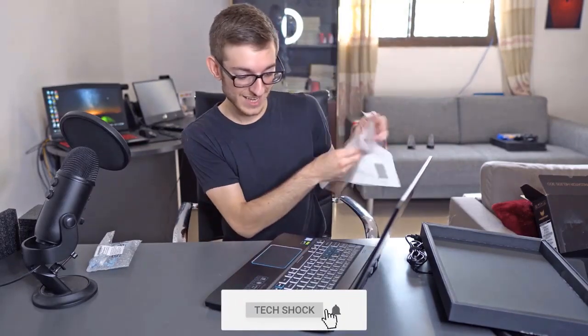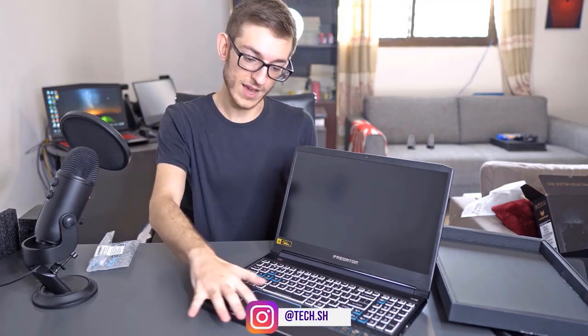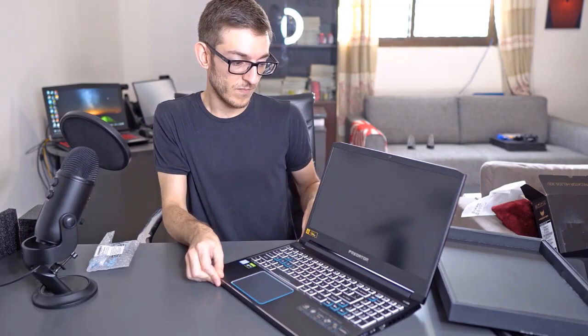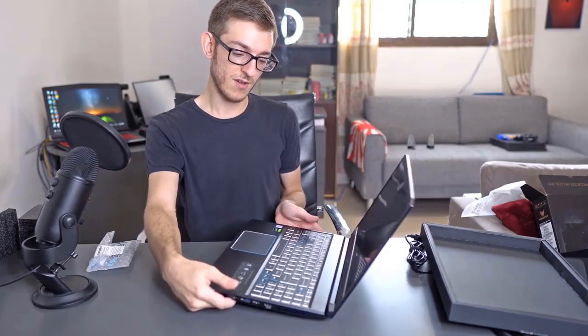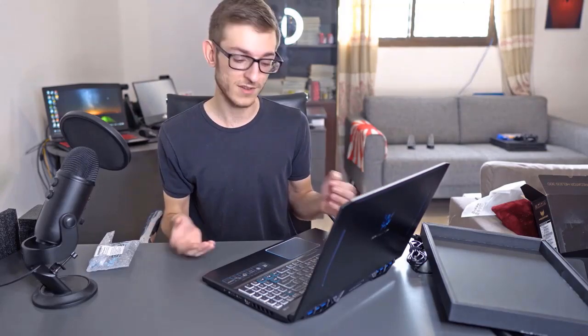Opening it up — this is always beautiful to see. Right off the bat we can see it has slim bezels and a trackpad on the left side of the chassis. Let's check the flex when you handle these kind of laptops. Honestly, I can't even flex it without lifting it up, and it still does not flex. I've seen more expensive gaming laptops around two thousand US dollars that flex — this one does not. This actually feels much better quality than my own laptop.